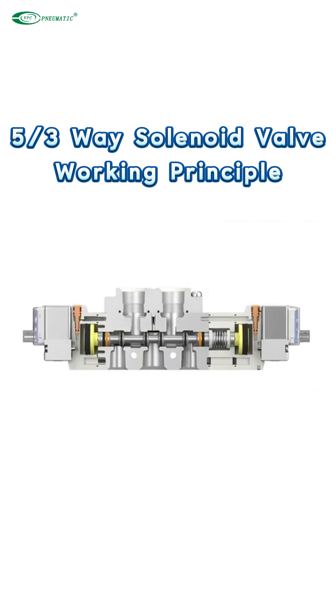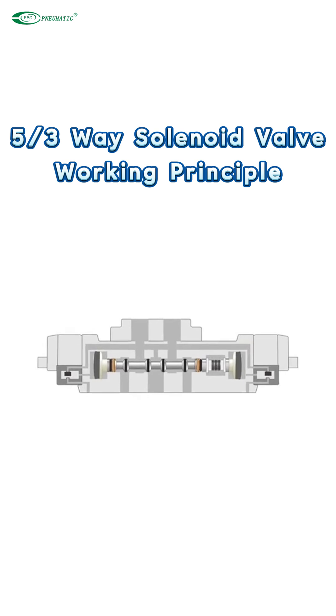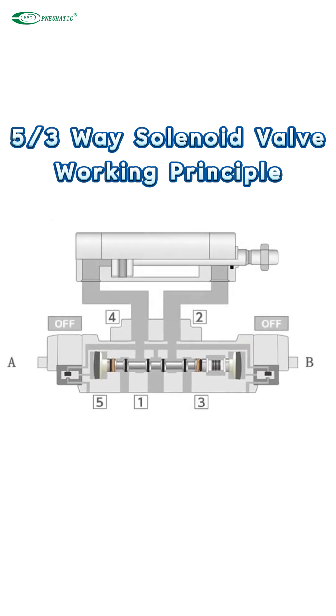When neither side A nor side B is energized, the solenoid valve spool is in position 1 — the center position. When side A is energized, the solenoid valve spool moves to the 2nd position. When side A is de-energized and side B is energized, the solenoid spool is in the 3rd position. When both coils A and B are not energized, the solenoid spool returns to the center position under the action of the spring.